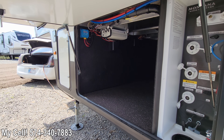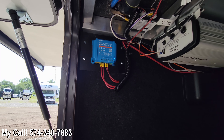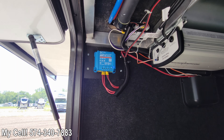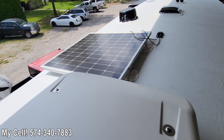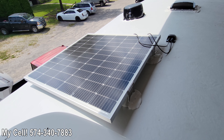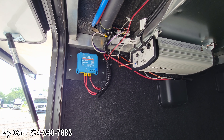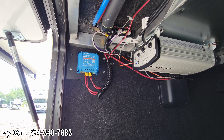Number five: you've got your solar controller. It is standard on the Montana High Country to have a 15-amp solar controller right next to your 2000-watt inverter. Up on top we have a 200-watt solar panel. This is really going to help the longevity and life of your batteries when you're traveling, help power the refrigerator, and overall give you a better camping experience.